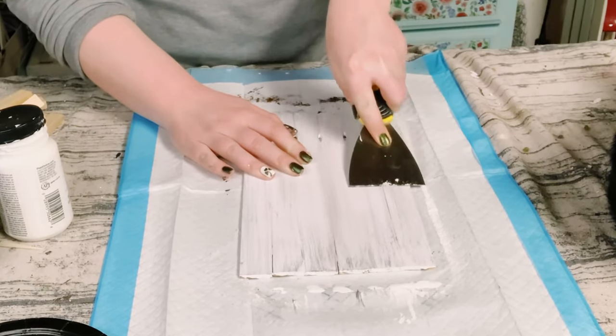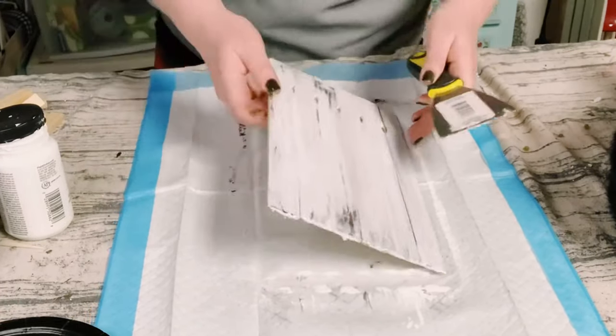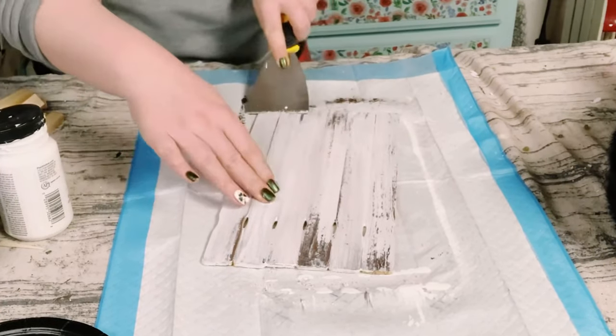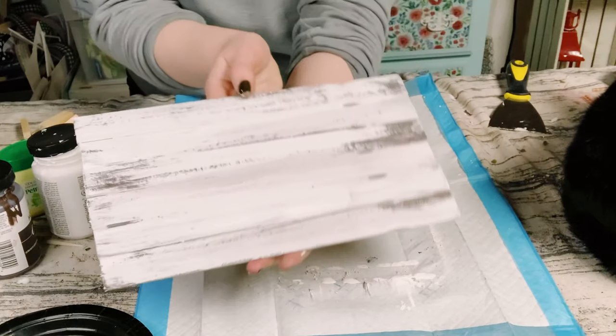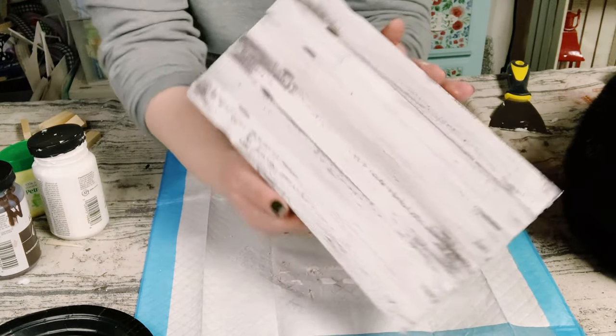Once dry, grab a scraper tool. You could find these at any hardware store or Dollar Tree, and just start gliding that scraper all throughout that surface. And now you have a beautiful and rustic chippy finish look.